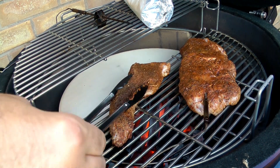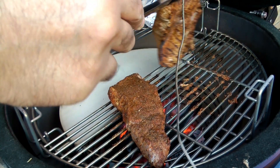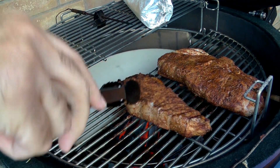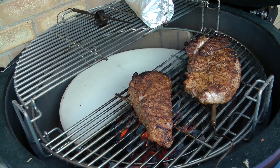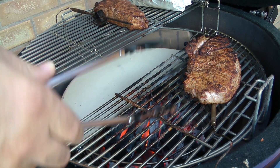After 90 seconds I'll burp the grill again and give the steak a quarter turn, then give it another 90 seconds. After that I'll open it up and turn them over. We've got some nice grill marks on both steaks, so I'm going to move these onto the top indirect side now.